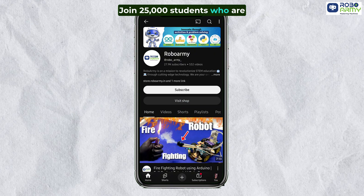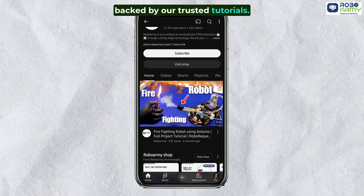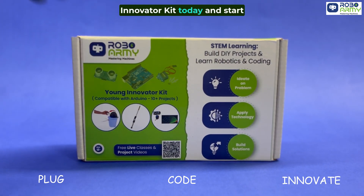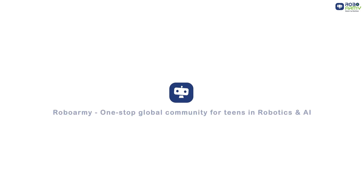Join 25,000 students who are already building with RoboArmy, backed by our trusted tutorials. Plug, code, innovate. Order your RoboArmy Young Innovator Kit today and start building your first robot. RoboArmy — one-stop global community for teens in robotics and AI.